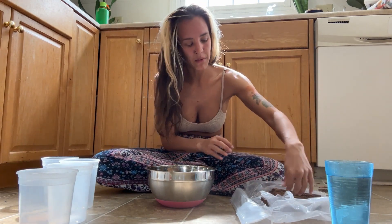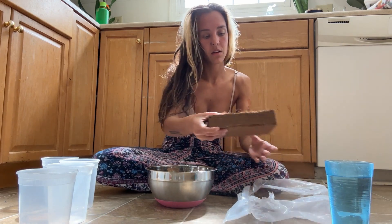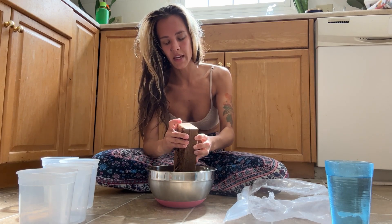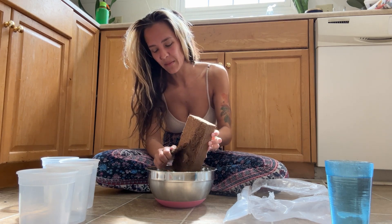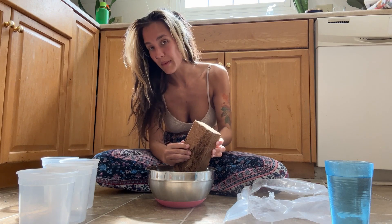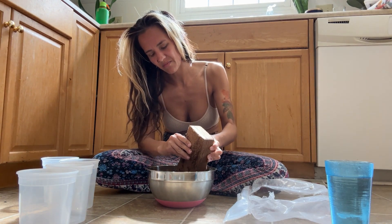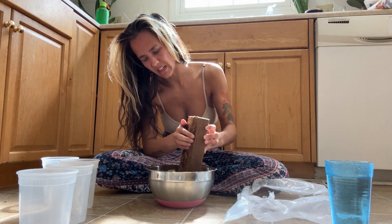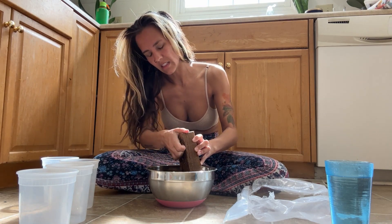For the bottom I'm going to use coco coir — it's coconut husks, like this big brick because it's dried out. It holds a lot of water because mantises need to drink water just like any other living thing. If I was making a big batch I'd just put this whole thing in hot water, but we're just gonna make a little bit to fill the bottoms.